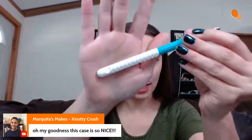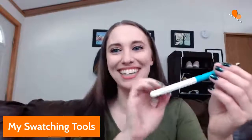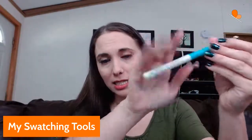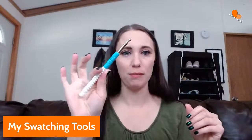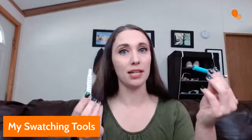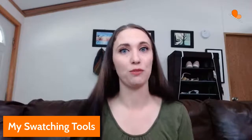One thing to note about these hooks: if you are someone who likes to do amigurumi, they pop apart. This is so that you can twist the handle — there are lines on the handle if you want to have some grip when you're working, and you can twist that around. But it doesn't work well if you are working in a really tight, dense gauge like you would for amigurumi.